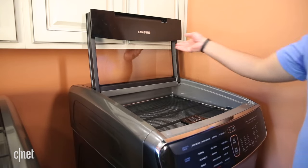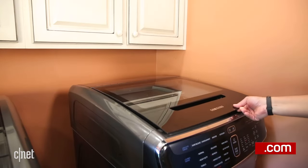Still, if you have lots of money to spend and a big laundry room, this is a very attractive and capable option.